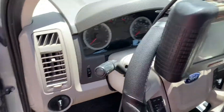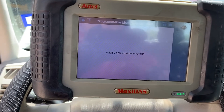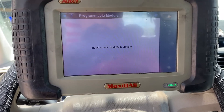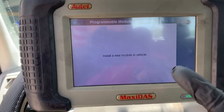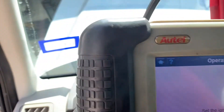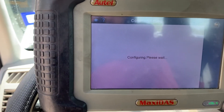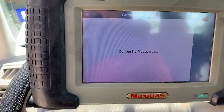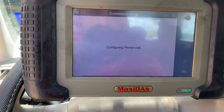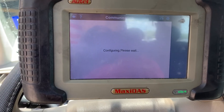In the vehicle prior to this, the scanner said to turn on the vehicle and it captures the information from the previous module, then turn off the vehicle. Now we're going to install the new module as it told us to do. I'll hit okay, set the ignition switch to on. I'm going to let it do this and restart the video once it completes configuring.